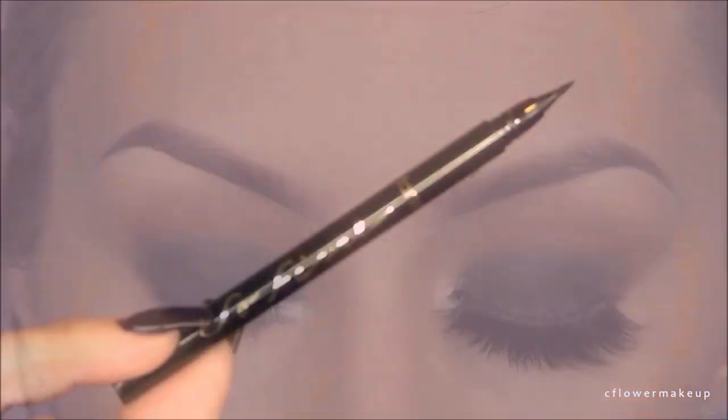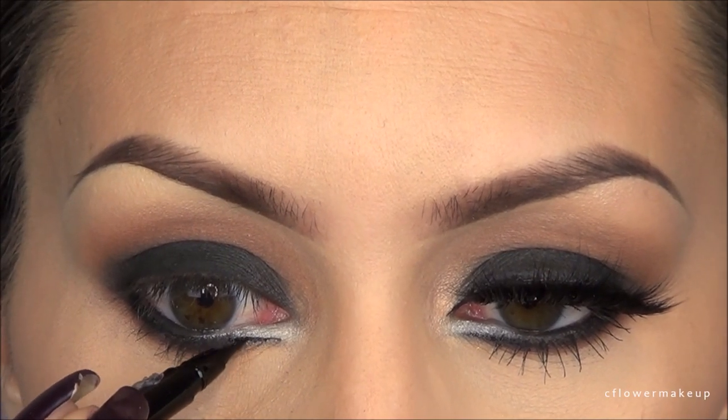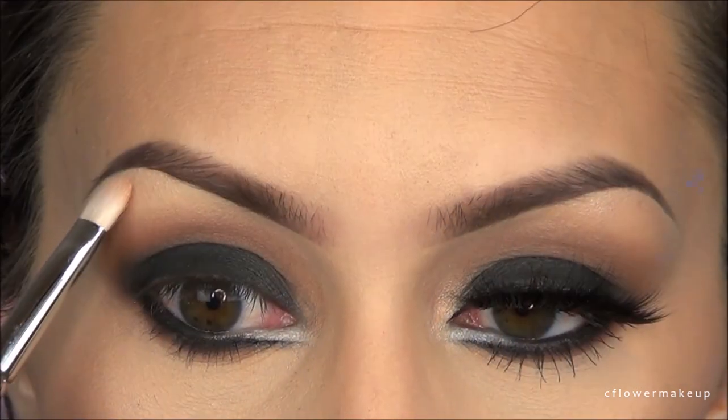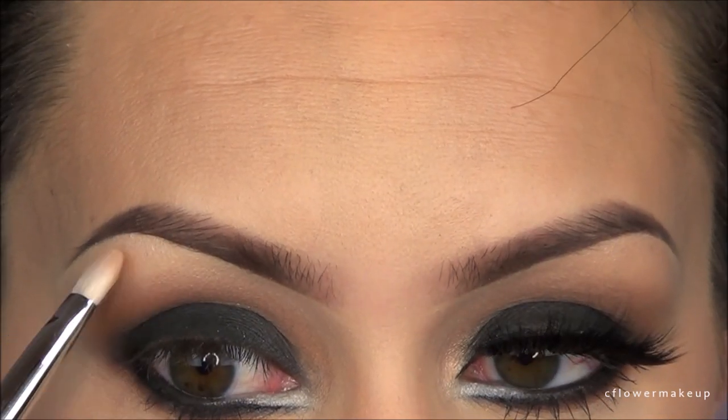Then I'm going to take this new liner pencil by Tarte to really darken up and define that line. This eyeliner pencil makes it so easy because the tip is so small. All the details will be listed in the description box below, along with coupon codes, so don't forget to check those out.